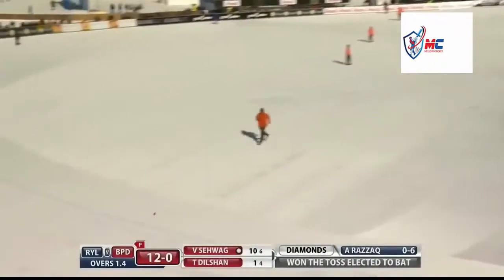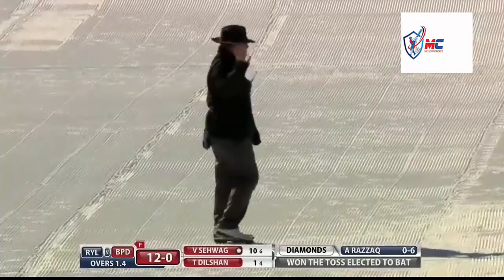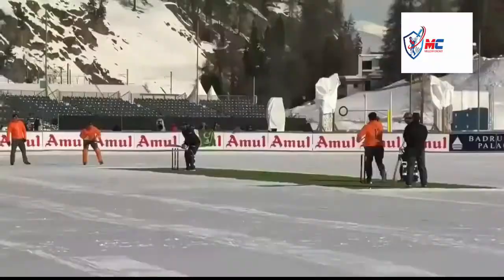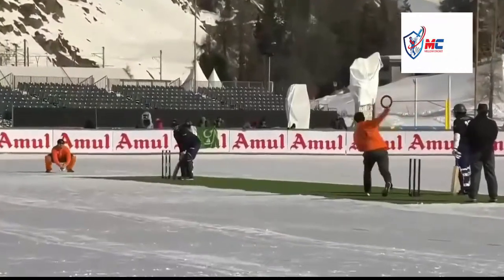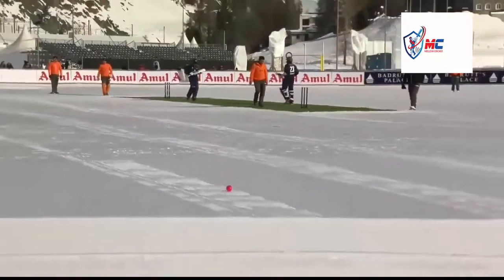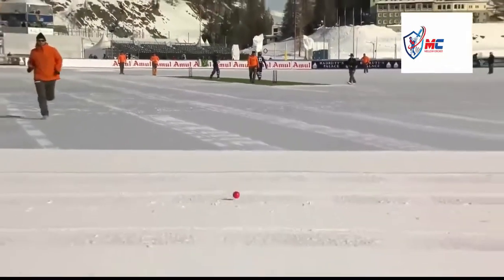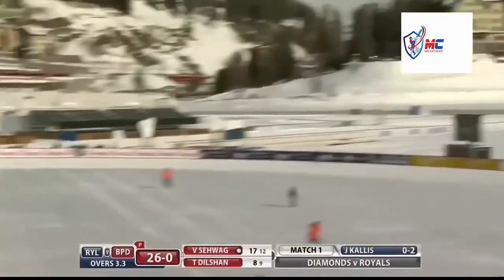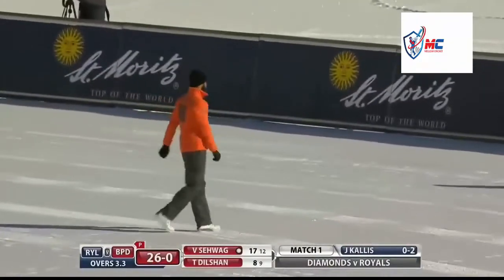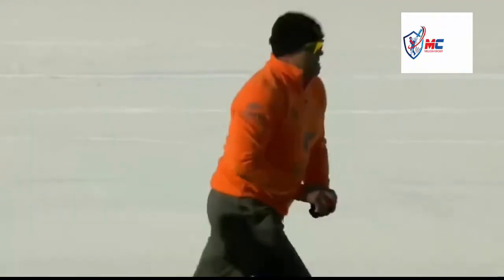It's a shaped cover drive, four runs - a fantastic shot through mid-off. And he's really getting used to this ice cricket very quickly. Over-pitched, wasn't it? It's gone out towards long-on, he's gone aerial, it's gone in the air and it's gone for six - the first six, absolutely!